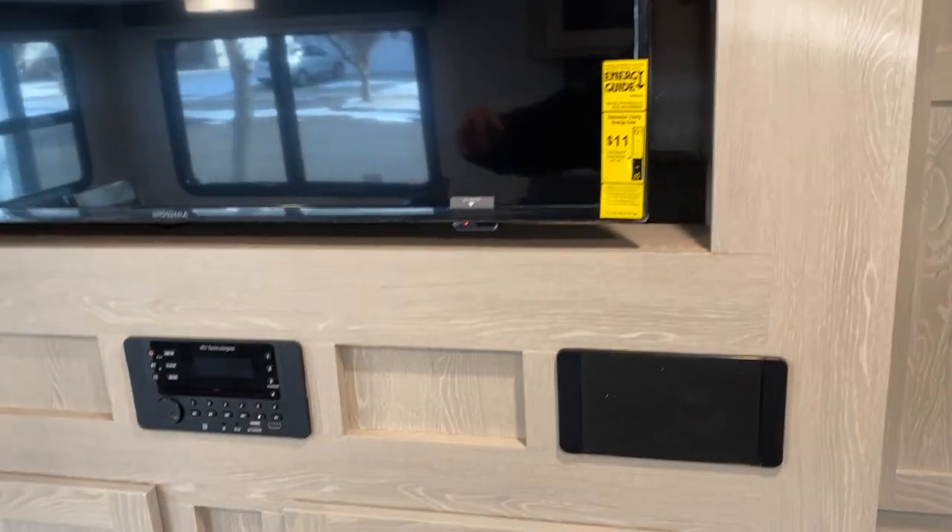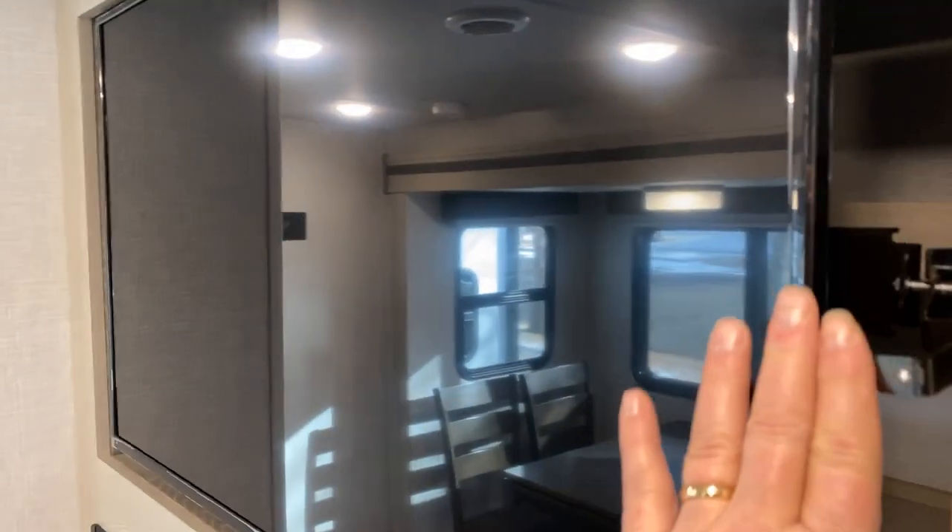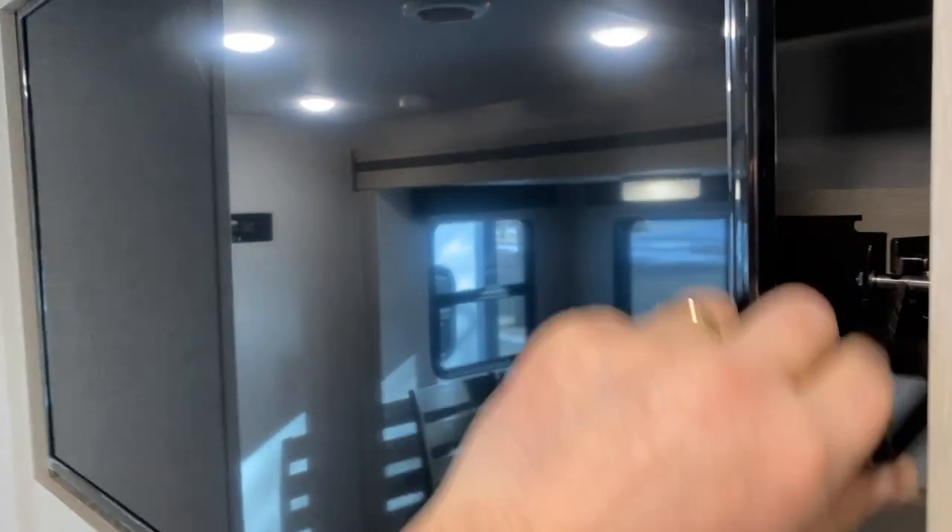You can have all three zones on at the same time, or not. This is, I believe, a 40-inch TV.